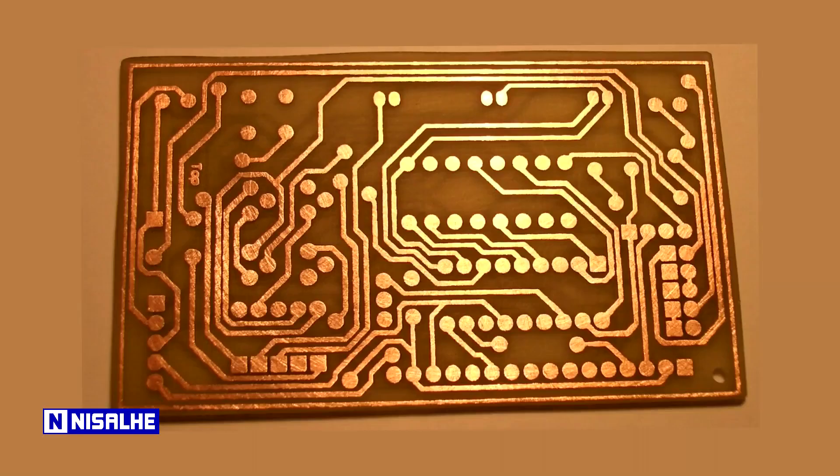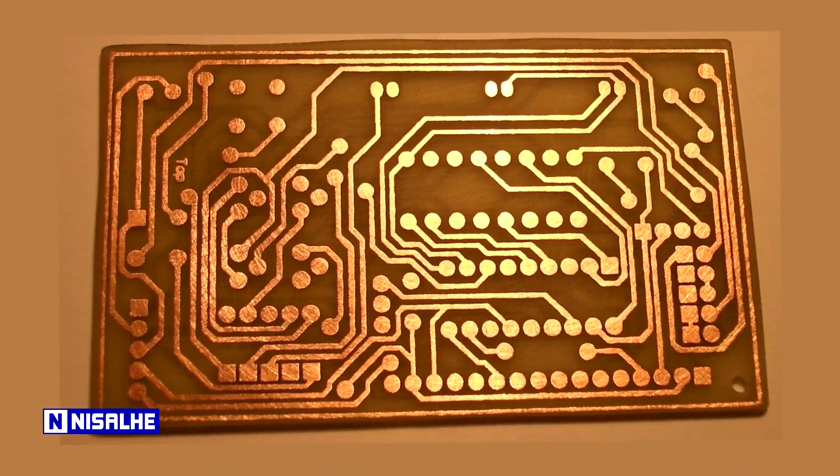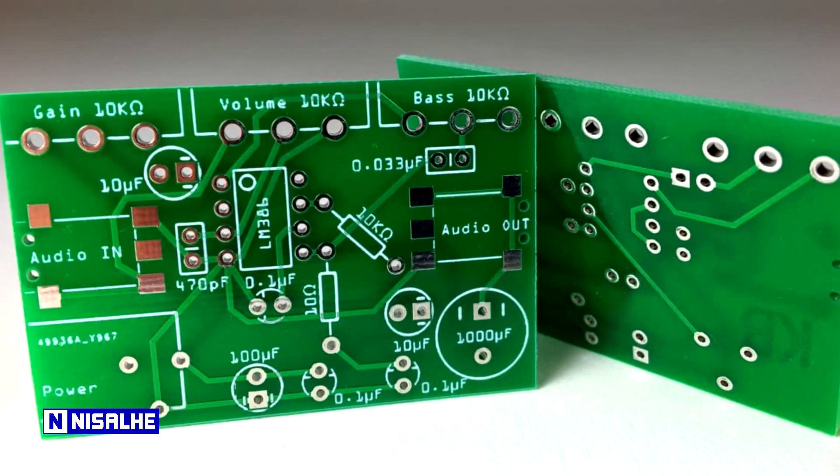In this video, we will talk about PCBs. We can use PCBs to understand how PCBs work.